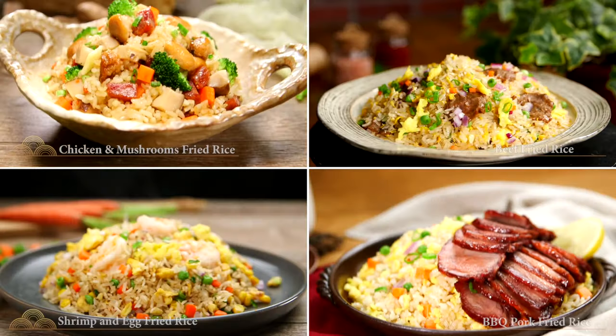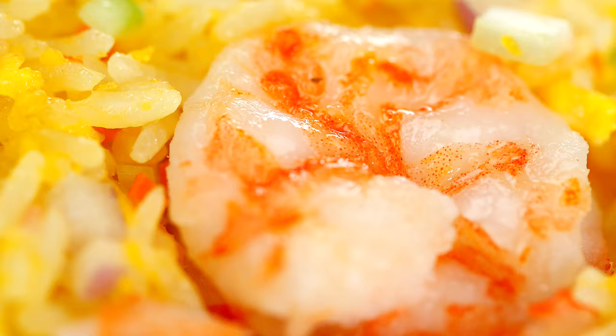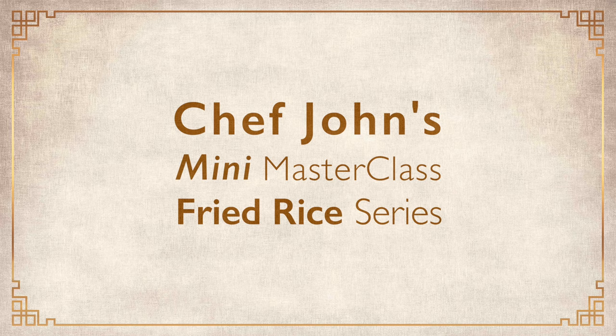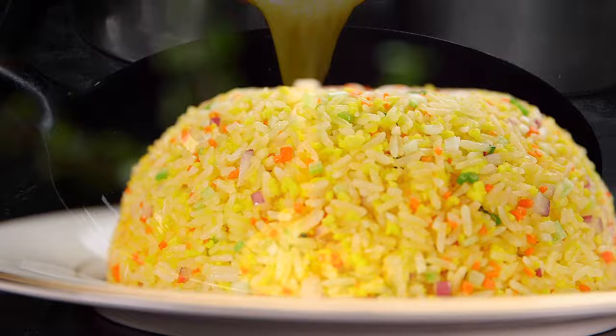Have you been dreaming of making restaurant quality Chinese fried rice at home? Look no further! This comprehensive and easy to do at home class is for you — a combination of flavor, nutrition and creativity that tastes so much better than take out.